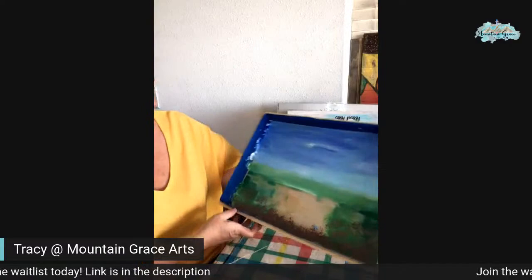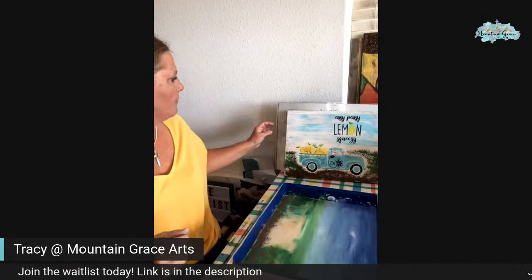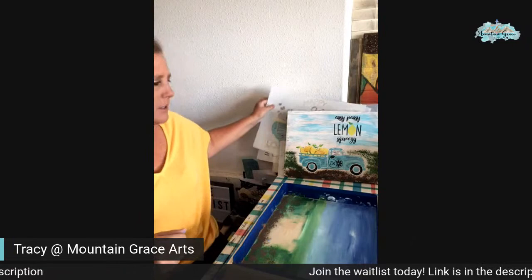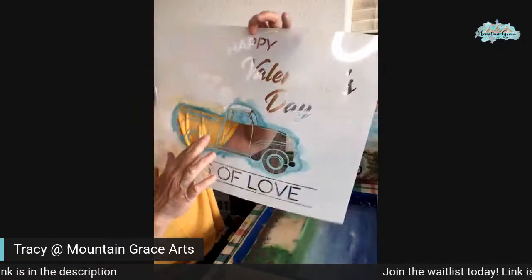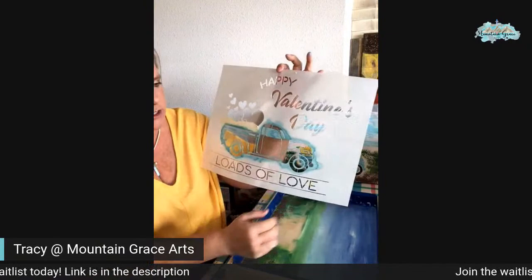So now we have most of our background done, which I'm pretty happy with. It's going to look good once we put the truck into that background. And then we're going to wisp in some grasses and things around the truck once we put that on. I don't know if you guys have commented what color you would like the truck, but I used my Essential Stencils — because most of my stencils are.